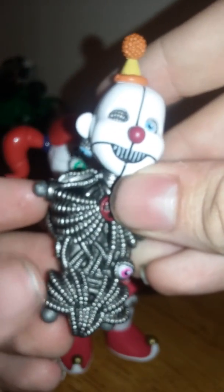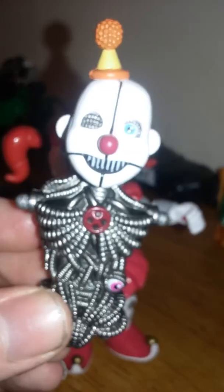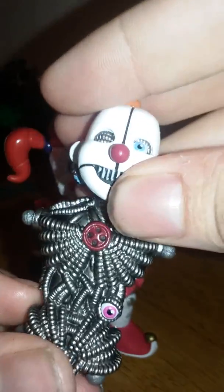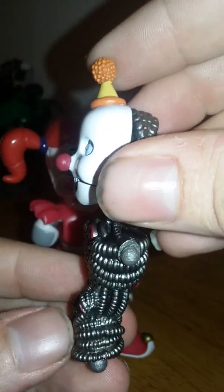You have to collect the Sister Location figures to build Ennard. Here's Ennard's torso. For something like this, it's really surprisingly detailed — I was even gushing over it like, holy crap, this thing is great.